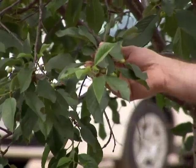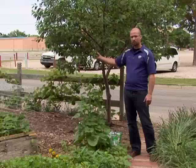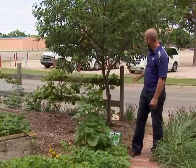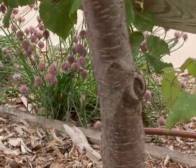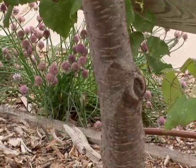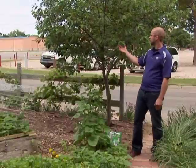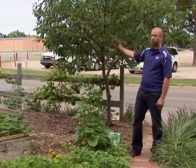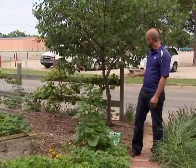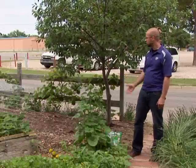Healthy trees should actually have large green leaves. They should have the fruit set on and developing normally, and there also should be relatively few cracks and damage areas on the bark and the trunk of the tree. If a tree is showing symptoms such as yellow leaves, small leaves, poor fruit set, and a lot of trunk damage, it may be an indication that we are lacking in some nutrients.